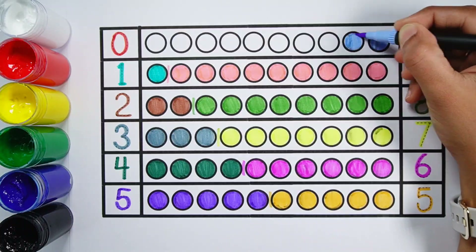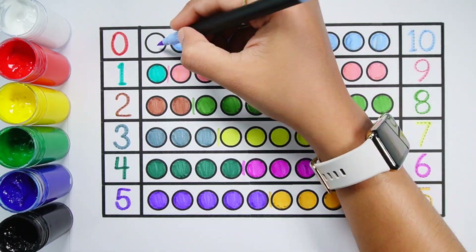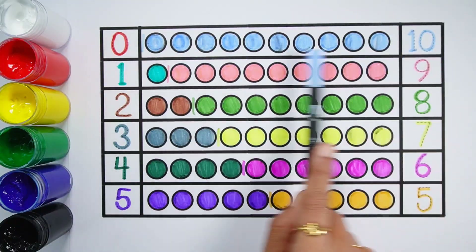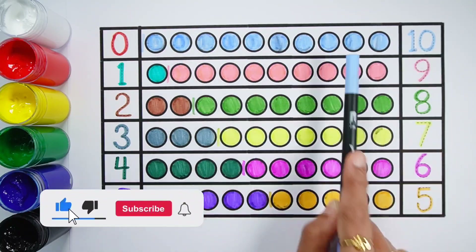Number 10. 1, 2, 3, 4, 5, 6, 7, 8, 9, 10 — 10 balls. 0 plus 10 makes 10. 1, 2, 3, 4, 5, 6, 7, 8, 9, 10 — 0 plus 10 equals 10.